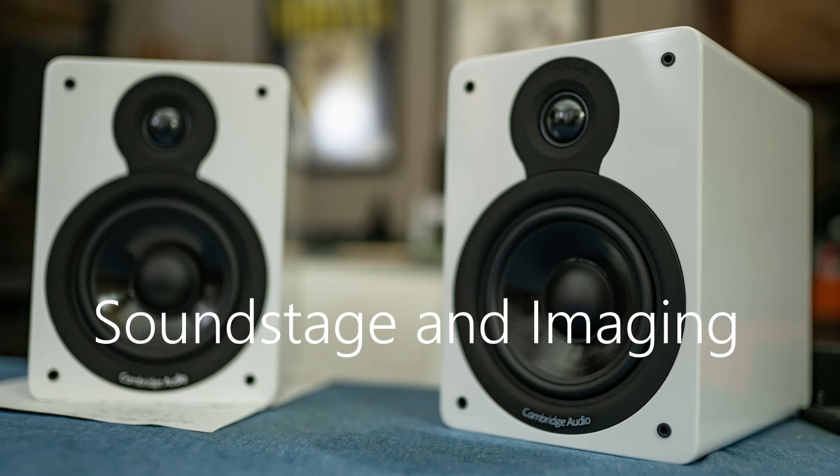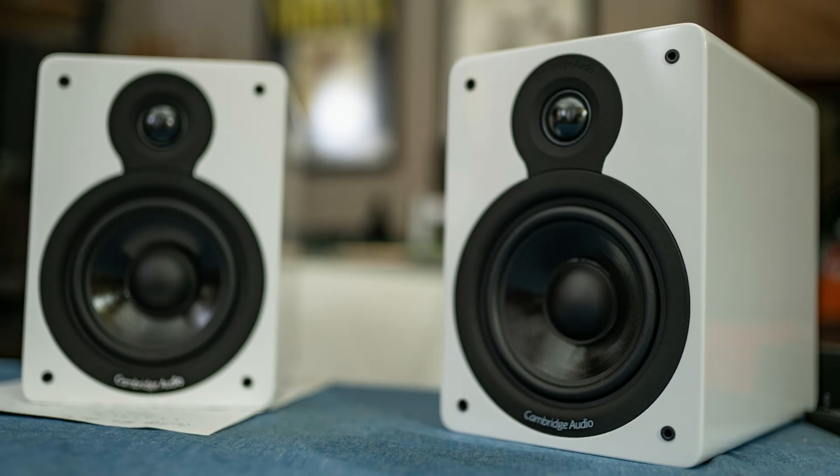Let's talk about soundstage and imaging. I tested these most of the time at my desk, about 12 inches from the wall, slightly toed in — not directly, but the tweeter facing me a little bit out — about four to five feet apart, and I was about three to four feet back. Kind of a regular desktop listening scenario. 'Wherever I May Roam' by Metallica — at the 14-second mark — came out of the right speaker way right. 'Killing Strangers' by Marilyn Manson off the Pale Emperor record — really good record if you haven't heard it in its entirety.